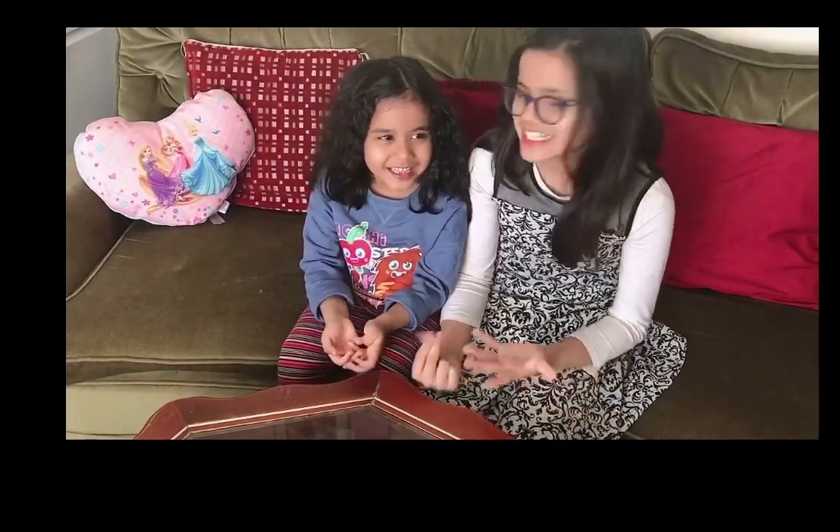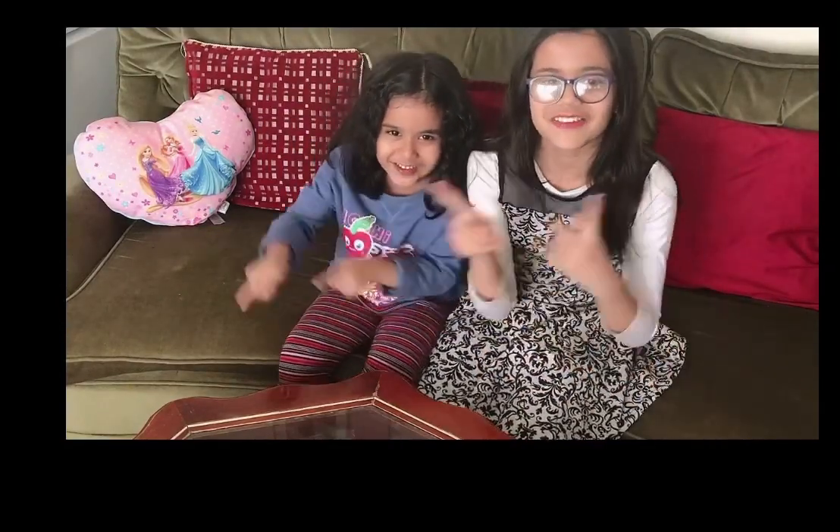Hey guys, it's me Sreya, me Shami. We're from 3S Sisters blog and today we're doing science experiments. How many science experiments are we doing today? Two! So let's get on with the video.